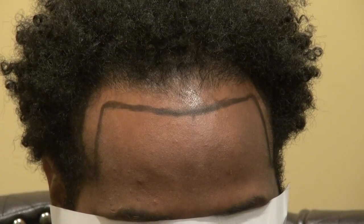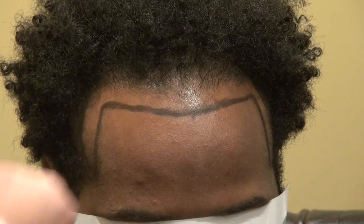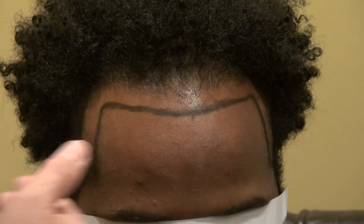So it's perfectly in line. When I do the surgery I really want to be very precise — I don't just draw without measurement. You don't want one hairline higher and the other lower. You don't want one temporal point farther back and the other farther forward.